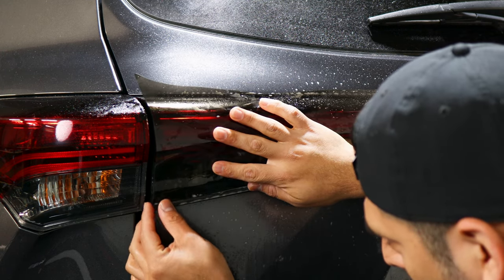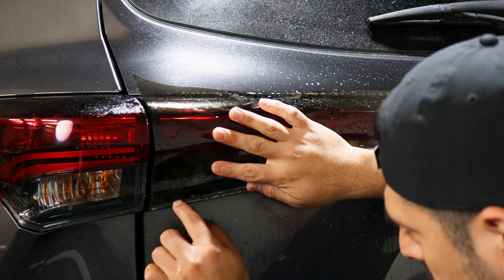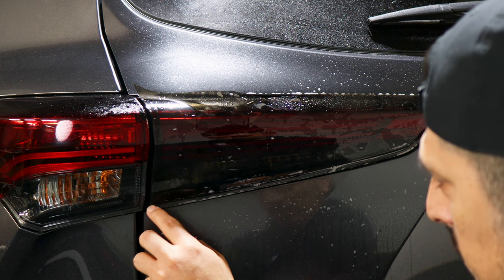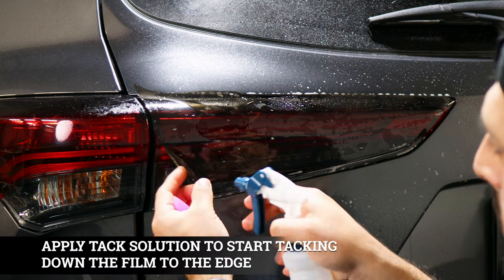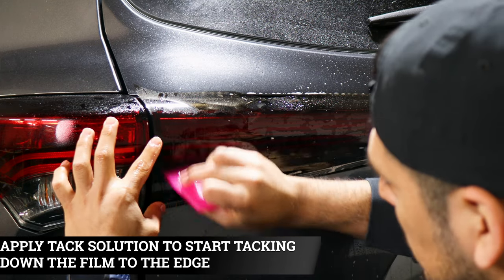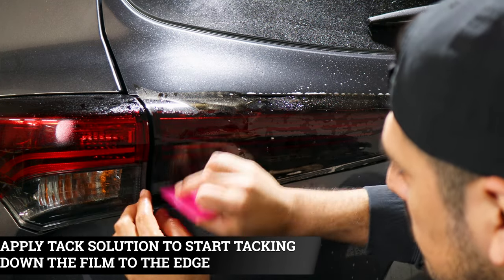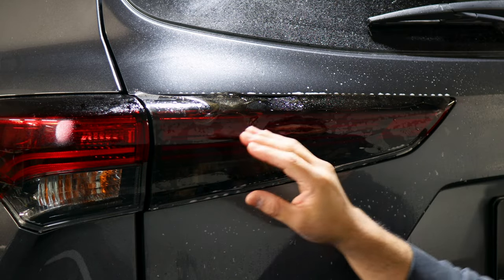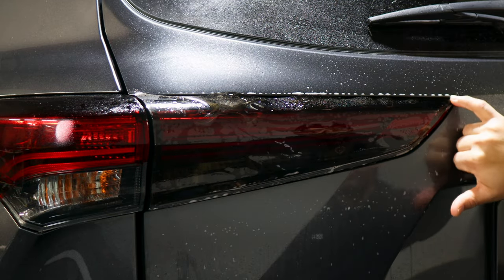Align the tint right before the curve and right before the cutout of the taillight. Once aligned to the edge and the bottom, apply tack solution underneath the film and on top and start tacking it down. We're only tacking down up to here, then we'll stretch the rest to meet this edge.